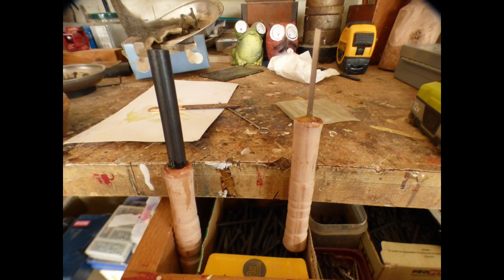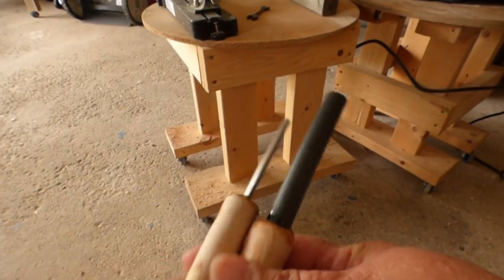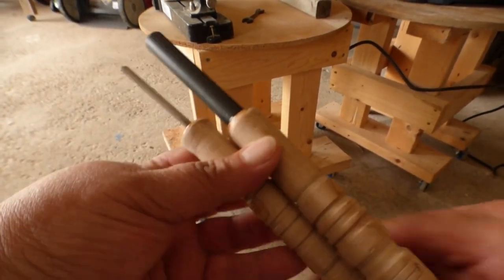This is a little set of flint rod and striker I made with that baby lathe. For some reason I didn't have a picture of them with their final coating on it, but there they are — sent off to a YouTube friend.